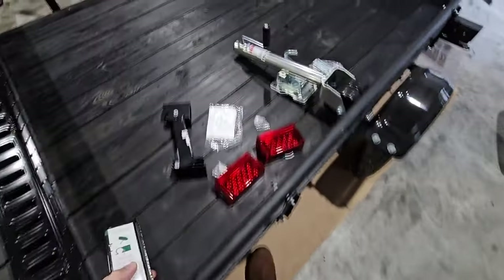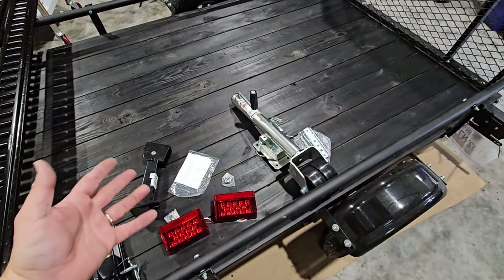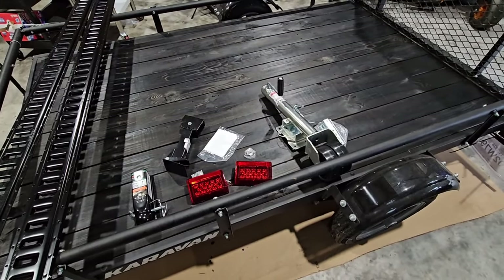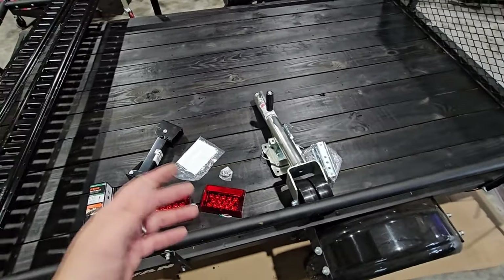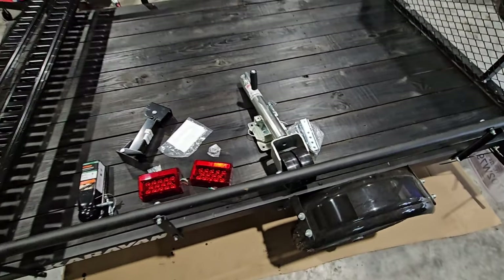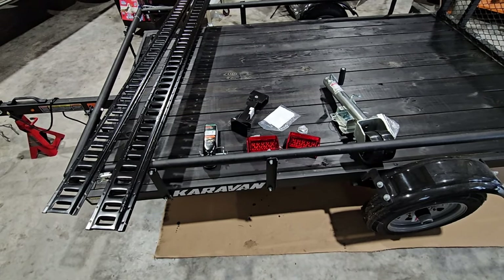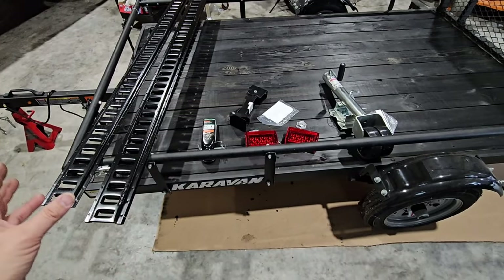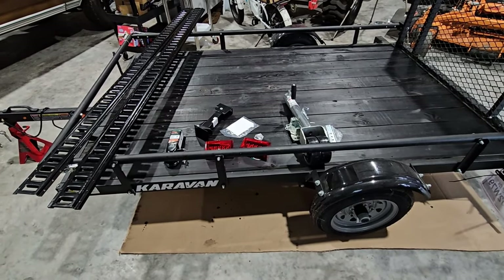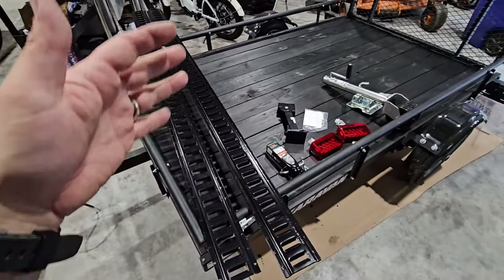Finally, this RAM jack — we specifically chose this one because it's inexpensive and it has 1,500 pounds of support, which is pretty much the weight of the trailer fully loaded. We didn't get the black version because it costs quite a bit more and we wanted to keep this project as affordable as possible. It does have two wheels on it. All these accessories together add up to about $250 to $300 total, which is really nice.